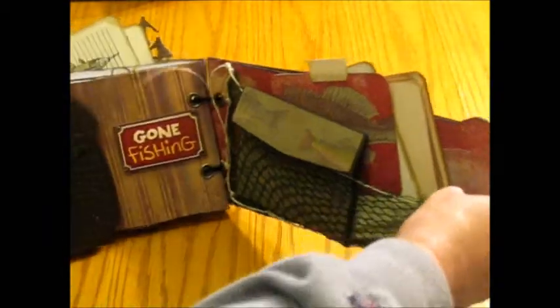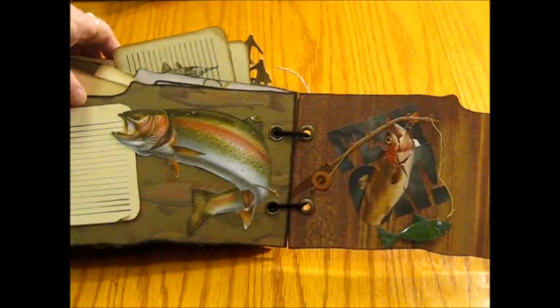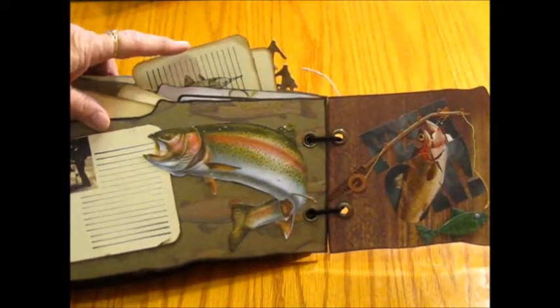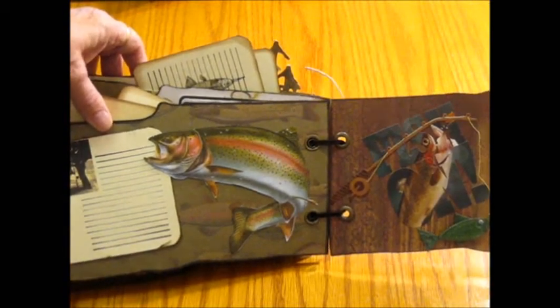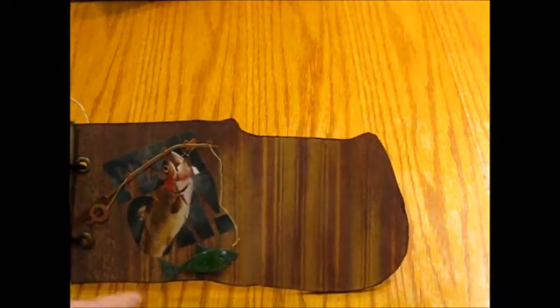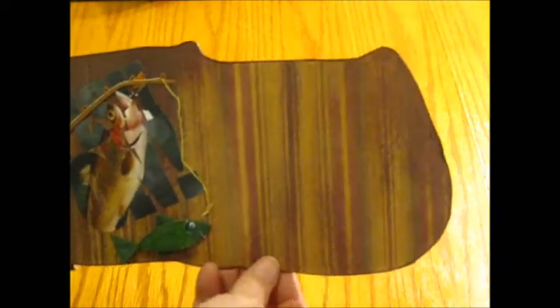On the next page, I glossy accented a huge fish and made it kind of pliable, actually. Here's a journaling spot and you can put a little photo there. Then the next page has more die cuts, stickers, and a nice place for a large photo. On the back side, it just has fishing on it.